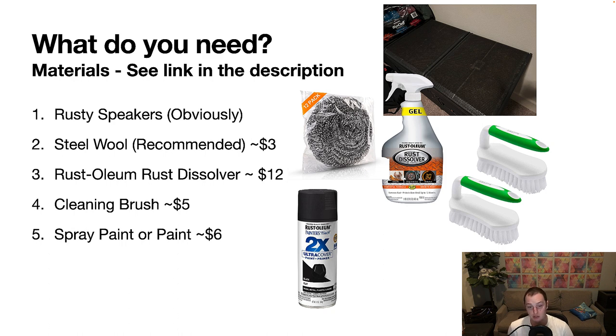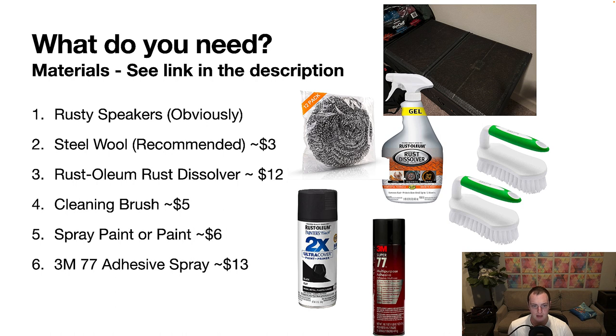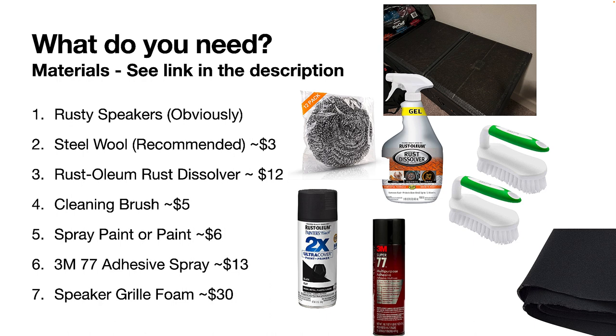You'll also need spray paint. I got the Rust-Oleum flat black 2X, which is paint and primer, and I paid about six bucks for it. You'll need 3M77 adhesive spray to attach the foam to the grill, because you're going to be taking that foam off in order to remove the rust. You'll also need to buy some speaker grill foam — I bought this on Amazon. You want it to be acoustically transparent, especially if you're doing top speakers. All this stuff is about $50 max, rather than paying $200 or more apiece for replacement SRX grills.